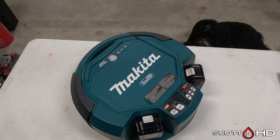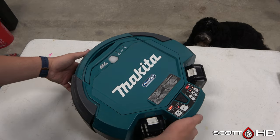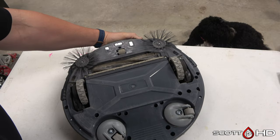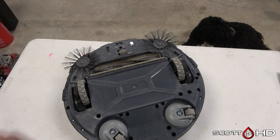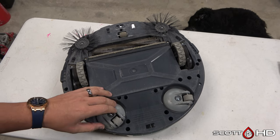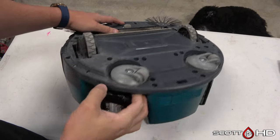When it was new this robot would run for about four to five hours; now it's down to about three hours. Still more than sufficient to clean the shop overnight. Long-term it's been fantastic and we'll continue to use it. If you want to buy one, check out the link in the video description — that's how this channel makes its money and stays unsponsored and unbiased. Thanks for watching and we'll see you soon.